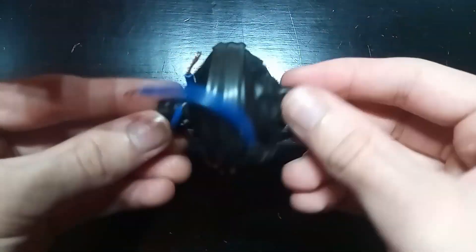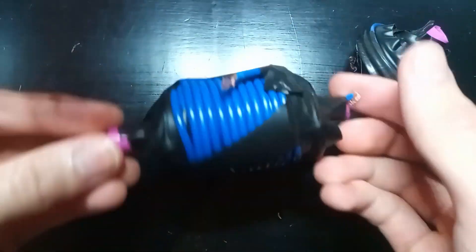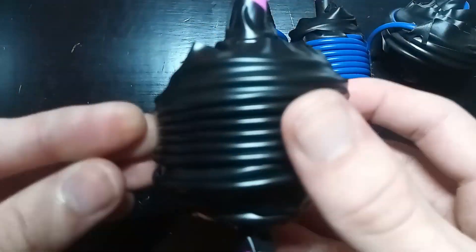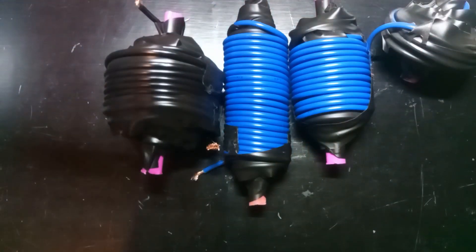Before we get too into the episode though, I wanted to mention I'm launching a new channel called Reads Projects. I'm going to move the coil gun project to my other series-style videos over there. If you're interested in that, I'm going to have a bonus coil gun video on there where I'm testing these coils out.